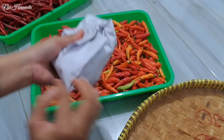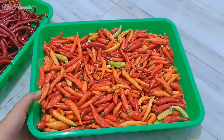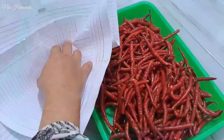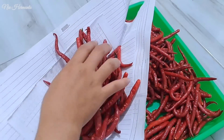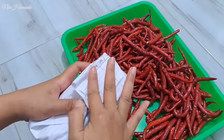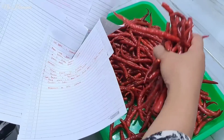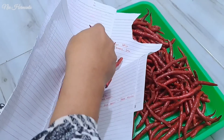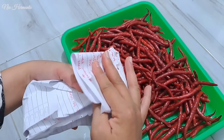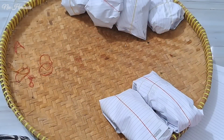Buat teman-teman yang gak punya wadah banyak kayak aku, boleh banget ikutin cara ini. Ini adalah cara yang bos aku ajarin. Apalagi mumpung sekarang harga cabai lagi murah, jadi yang doyan pedas atau yang untuk jualan, boleh banget beli sekalian banyak terus disimpen seperti ini. Untuk bungkus cabai merah keriting, aku bungkusnya panjang karena dia memang panjang, untuk membedakan dengan cabai galak yang tadi aku bungkus buntet-buntet.